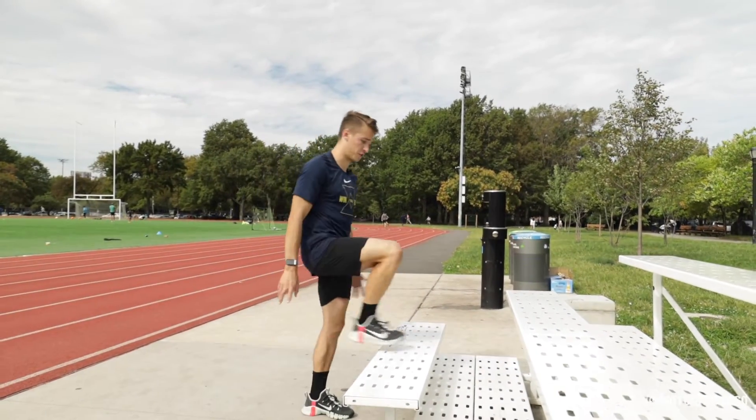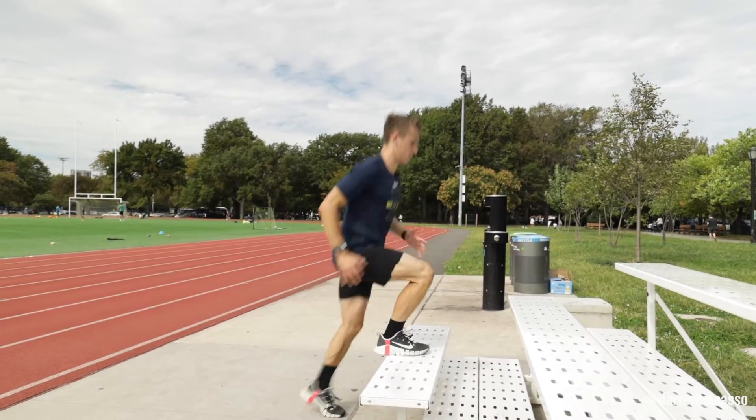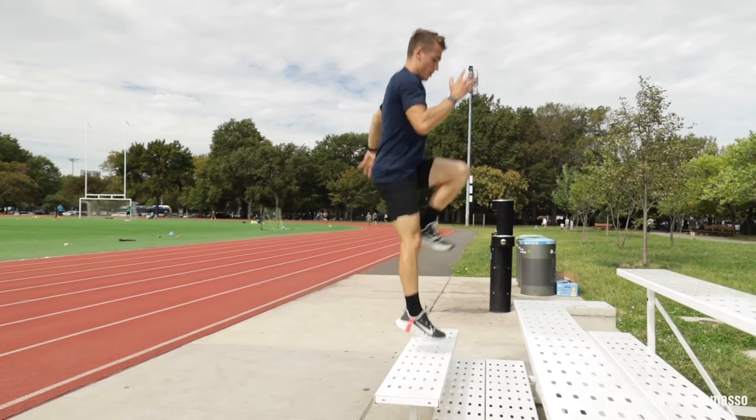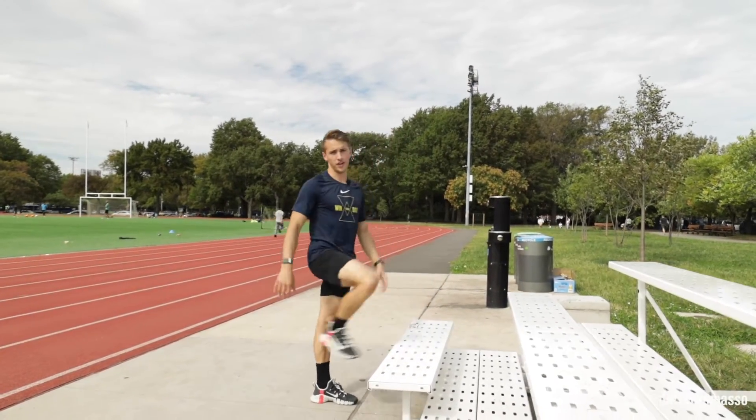Now if you can and your surface is sturdy enough, add a hop to it. Drive, explode off the bench, use your arms and that step up.